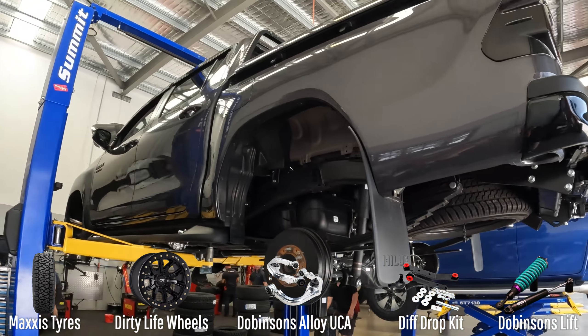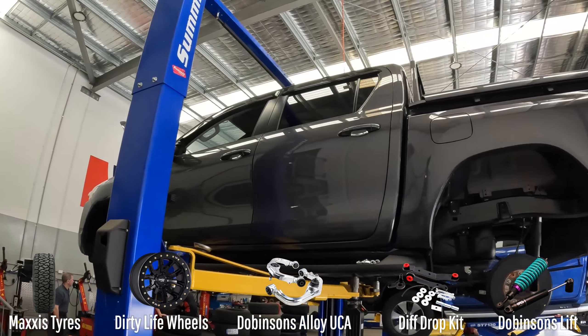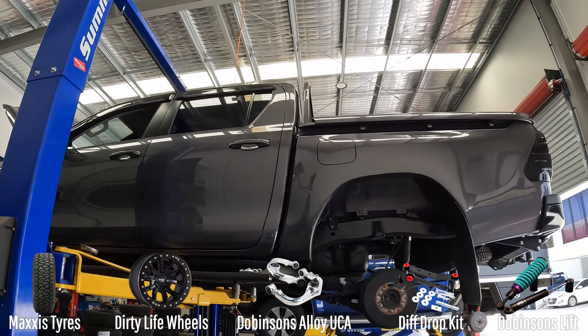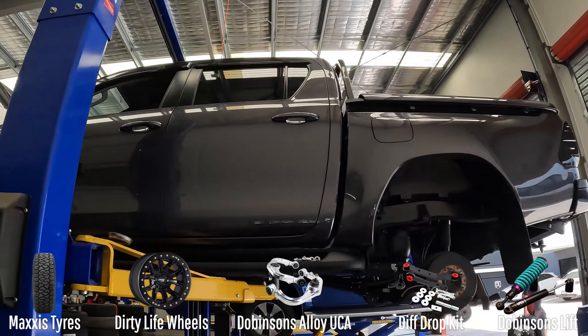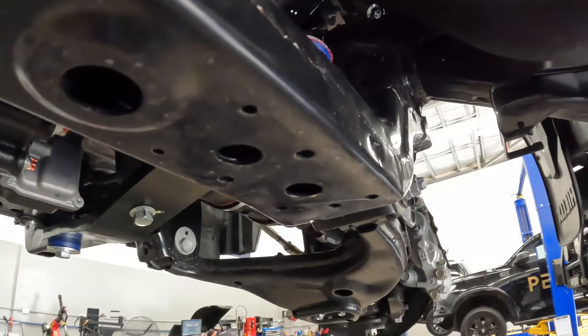G'day guys, welcome back to Tyre Power North Lakes. We're going to be doing a bit of work on this Toyota Hilux today. We've got a government drift kit going in, some wheels and tires. We'll take it through the process as we do it — it's going to look quite good in the end.